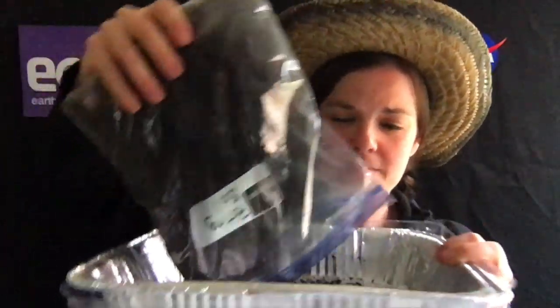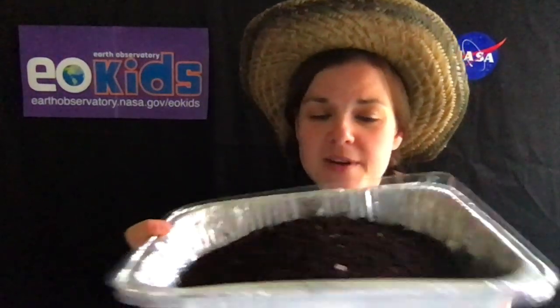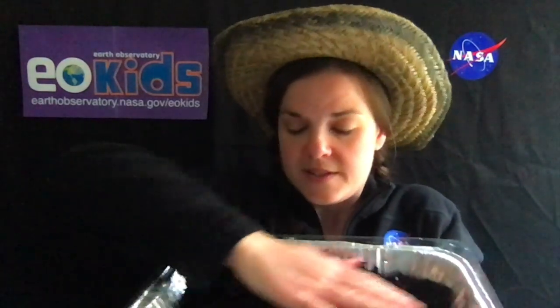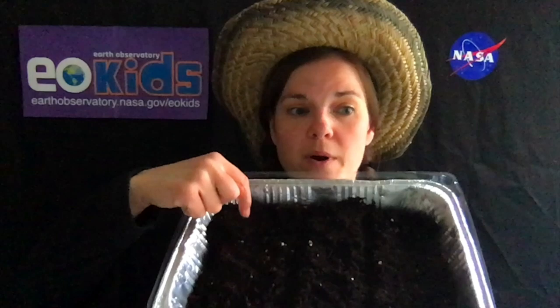To do this activity, we are going to take our potting soil and empty it into our pan. Make sure to do this somewhere where it's okay if you spill a little bit of dirt and it'll be easy to clean up. I'm going to spread my soil around in my pan. And then, because I have three different seeds that I'm going to try and plant here, I'm going to take and divide them into three sections, so I know where I'm planting each one.